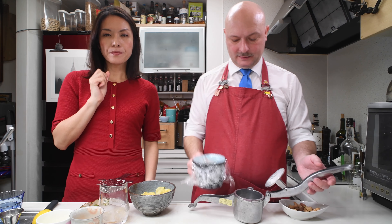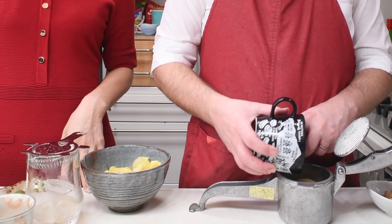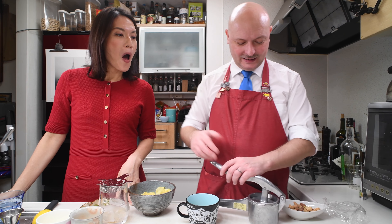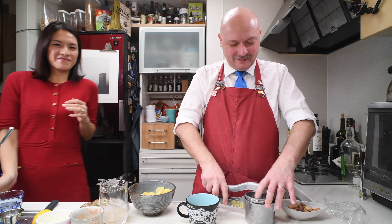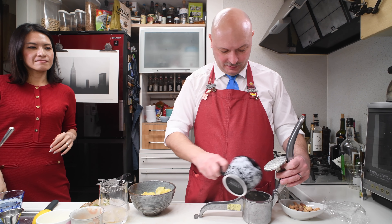I prepared some sliced up really ripe pear already in this cup, which was really good because now I'm a bit drunk — I don't think I could have done the slicing and straining all the pears right now.